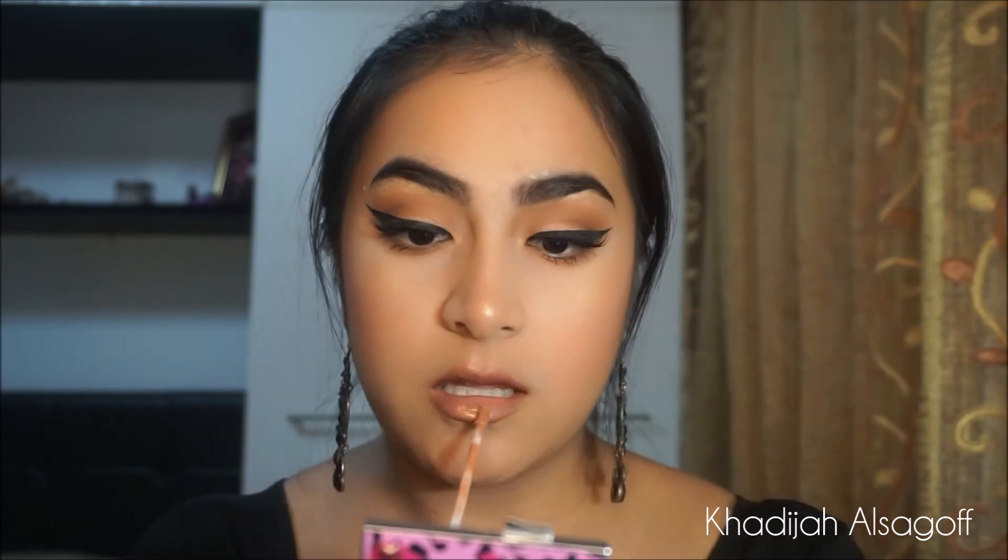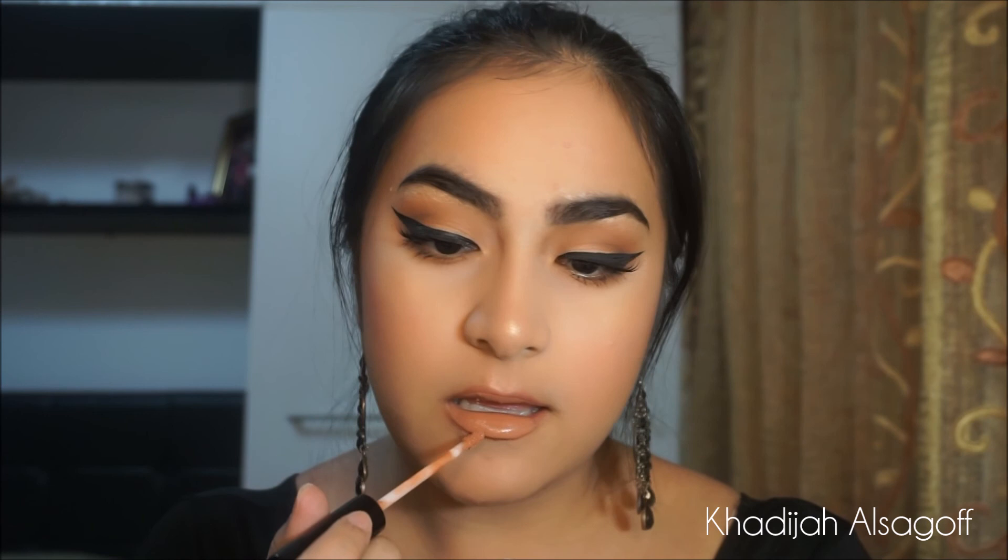Now for lip options — we have three. This is for my girls who prefer a more nude lip: I'm going to first take MAC's Whirl Lip Liner, line my whole entire lips with it and fill it in, then apply the Kylie Liquid Lipstick in the shade Expose. My favorite nude combo — one of the best nude combos in my opinion for my skin color.